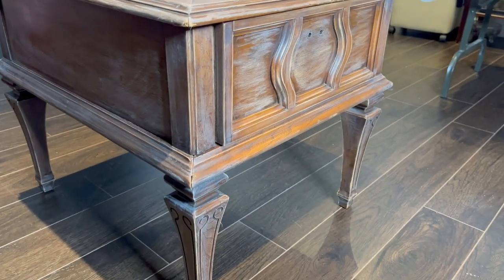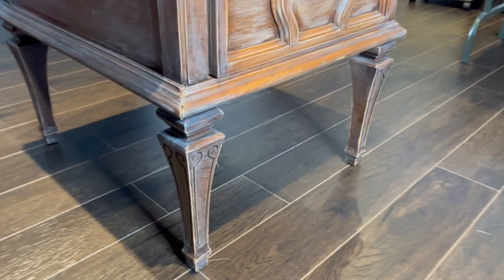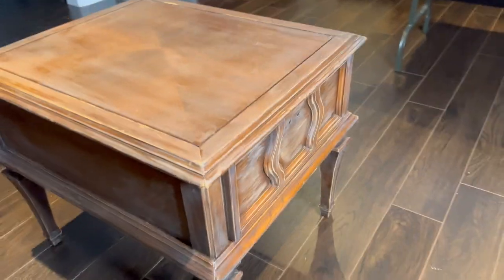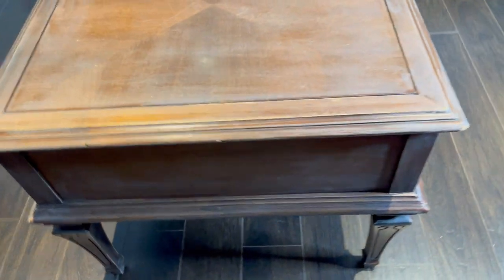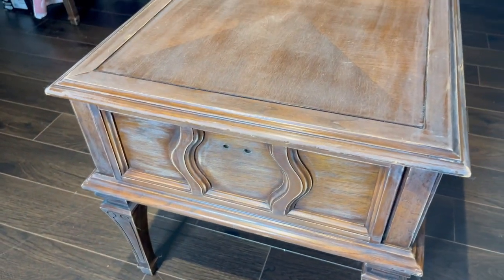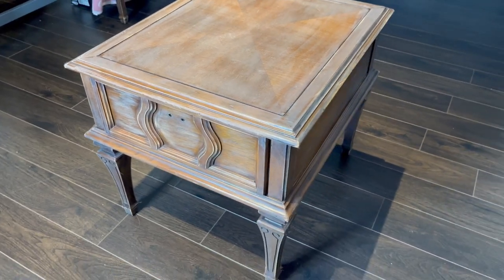I bought these side tables — they were $30 for two. I like the design on the legs and they were in excellent condition. I have sanded them — or I should say hubby sanded them for me. We're working on this project today. We've already taken the hardware out, and we're going to start this baby.